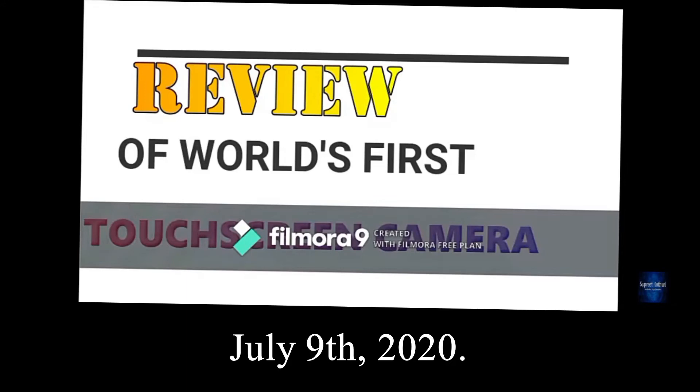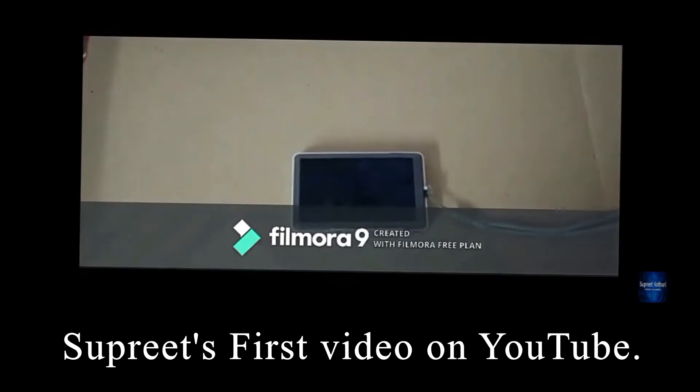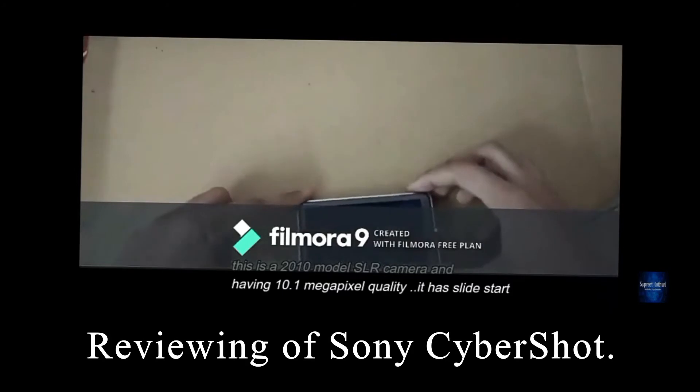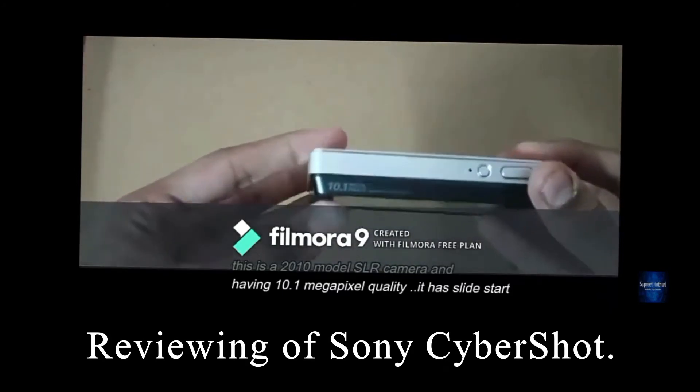Hi, this is the Brick. Welcome to my channel. Today we have the first touchscreen camera, the Sony Cybershot, and this is quite old — a 2010 model which has 10.1 megapixel quality.